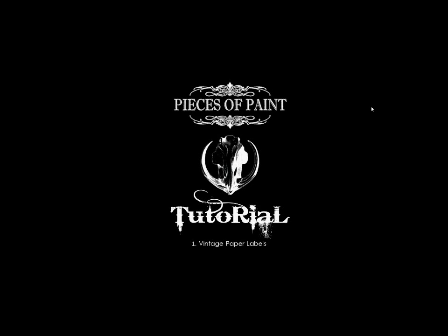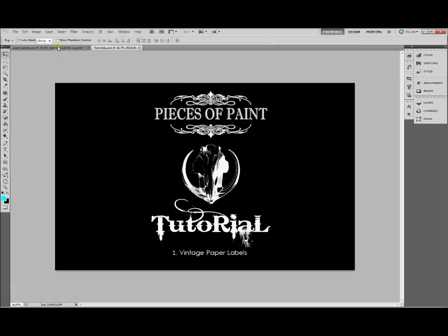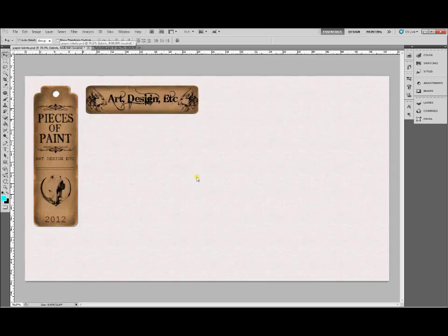Hello and welcome to the first Pieces of Paint video tutorial. Today we're going to learn how to make some vintage brown paper labels. These are the labels that we've got on piecesofpaint.com — the brown paper labels with the rounded corners.